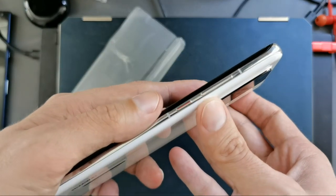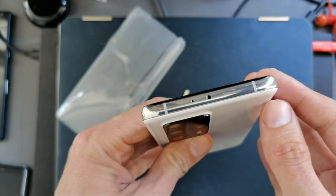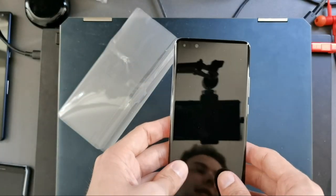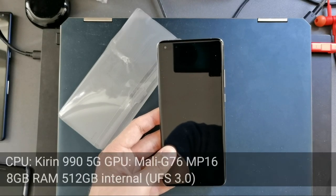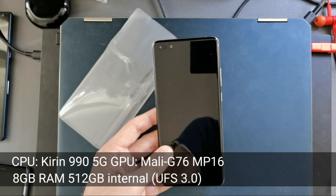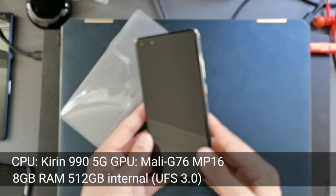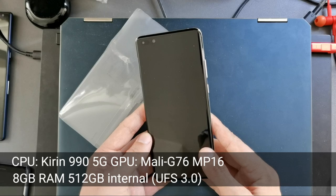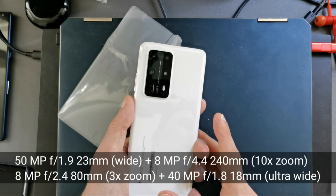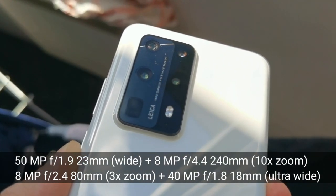On the side we have the power button and volume rocker; on the top there's an infrared sensor and a microphone, and the bottom also has a microphone next to the USB-C port. Inside is the Kirin 990 5G chip — an octa-core with a Mali-G76 MP16 GPU, 512 GB of UFS 3.0 storage, and 8 GB of RAM. On the back: a 50-megapixel main camera, an 8-megapixel 10x optical telephoto, and an 8-megapixel 3x optical zoom.